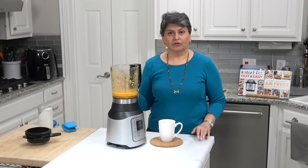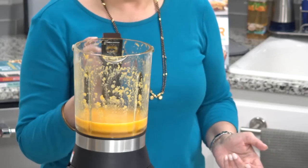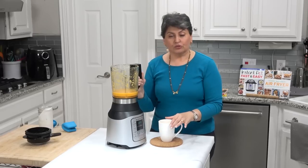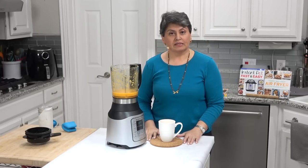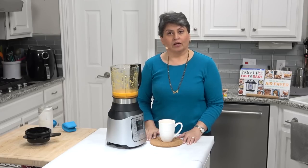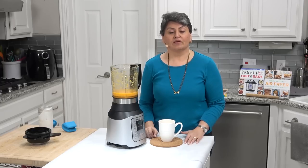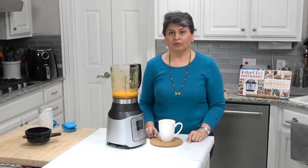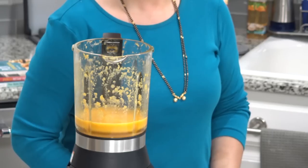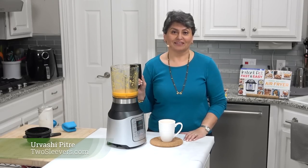So this is the Instant Pot Ace Blender. It's a good soup maker. It makes really good rice milk, soy milk, and things that need to be heated up. As I said, it's currently a hundred dollars. This was my review of the Instant Pot Ace Blender. This is not a paid review — I do this on my own and I buy all the equipment. If you'd like to help support, please use my affiliate link in the box below. I'm Urvashi Pitre, my blog is twosleevers.com. I hope you found this helpful — thank you for watching.